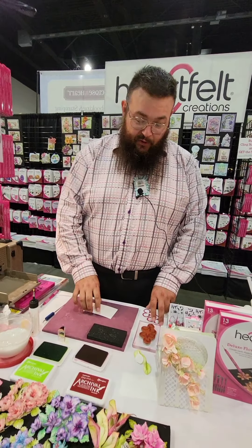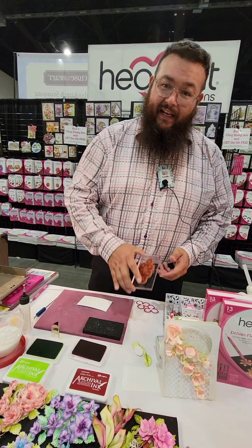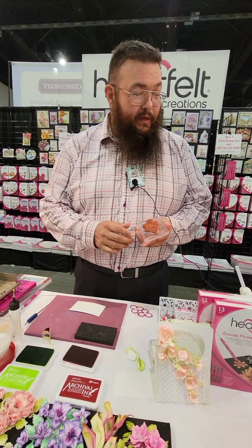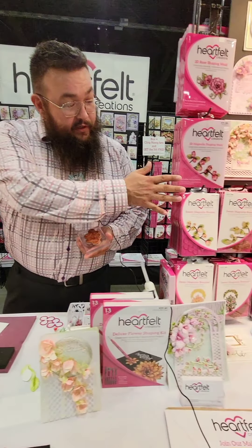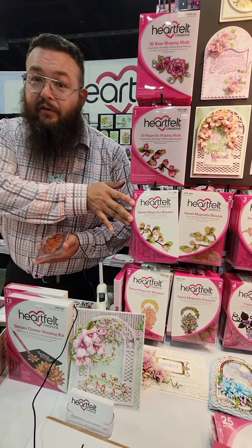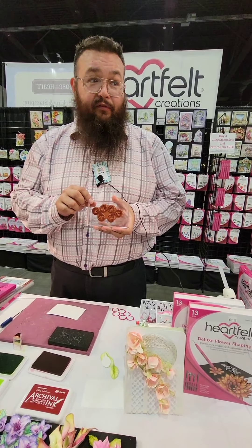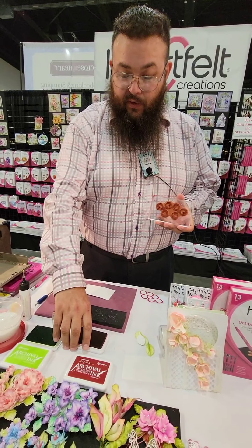Hi, I am Enrique and I'm with Heartfelt Creations. What I'm going to be doing today is the Sweet Magnolia — take a look right over here. This is the Sweet Magnolia and it's a five-piece set, and this is one stamp out of the five.